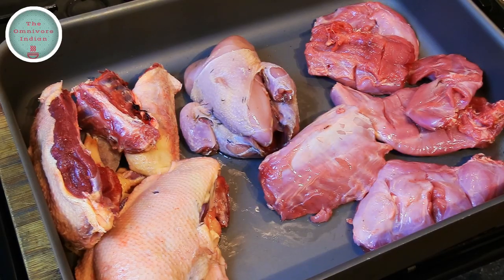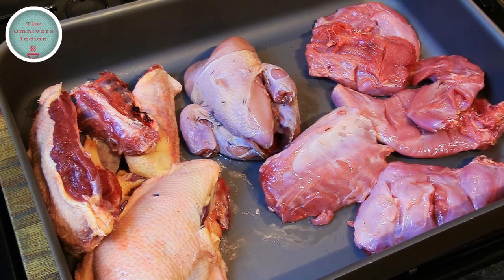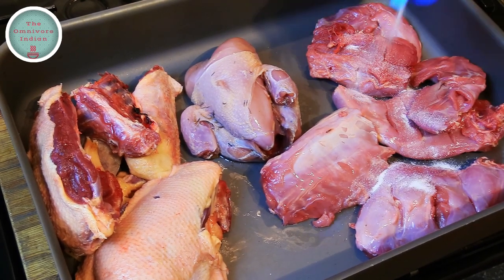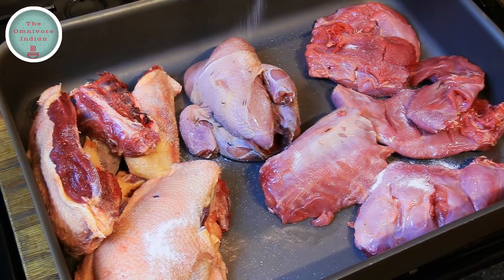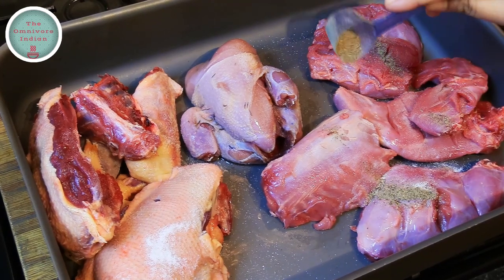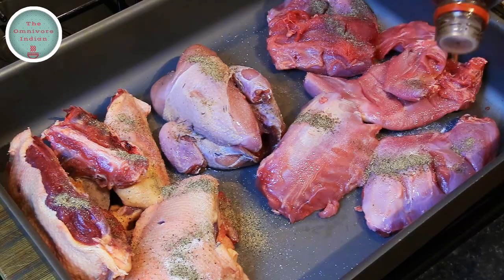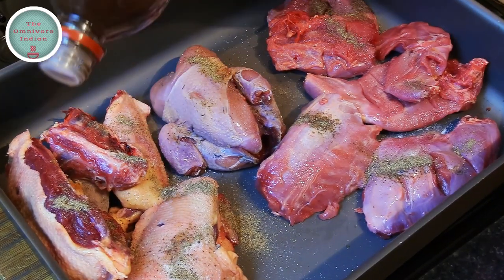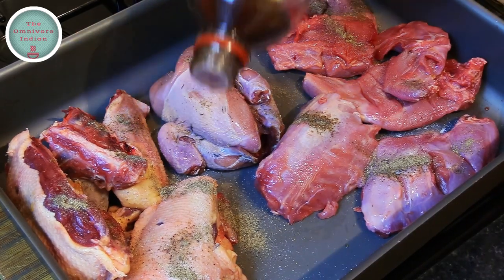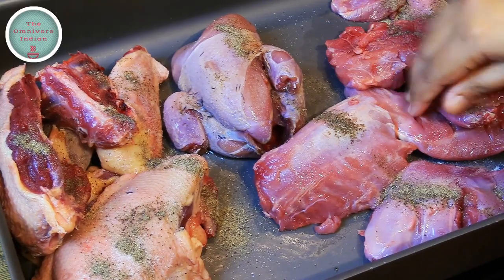I need to chop the wild mallard duck into four or five pieces, which I have done here for this recipe, but I will keep the skin on both the mallard as well as the duck. Let's season the meat pieces with some salt, some ground black pepper and a bit of malt vinegar, rubbing everything into the meat and making sure that you cover all sides.